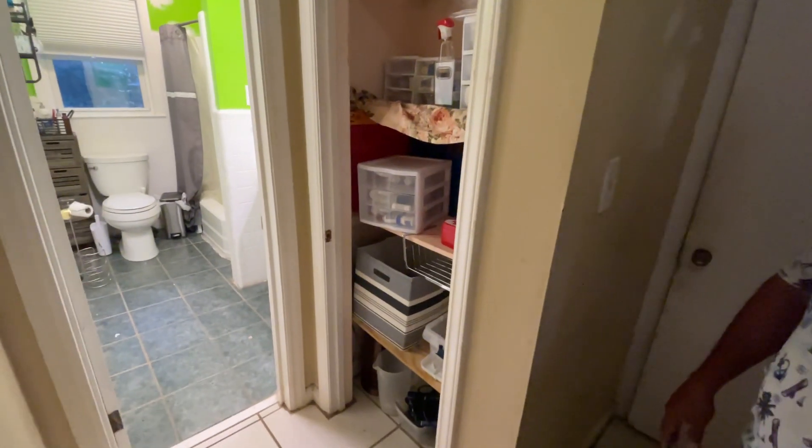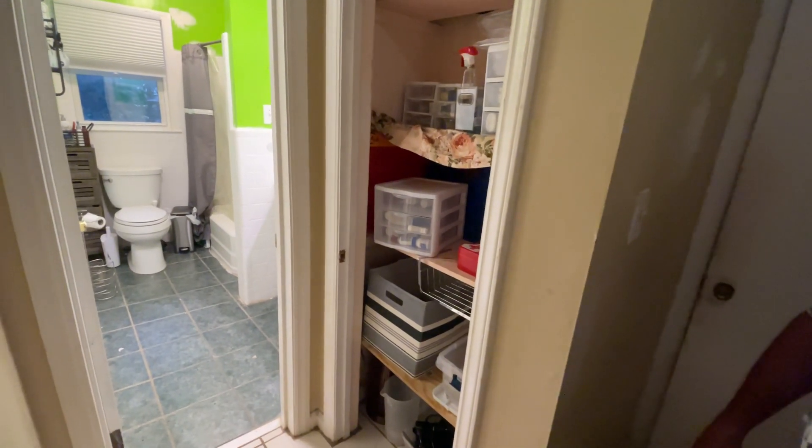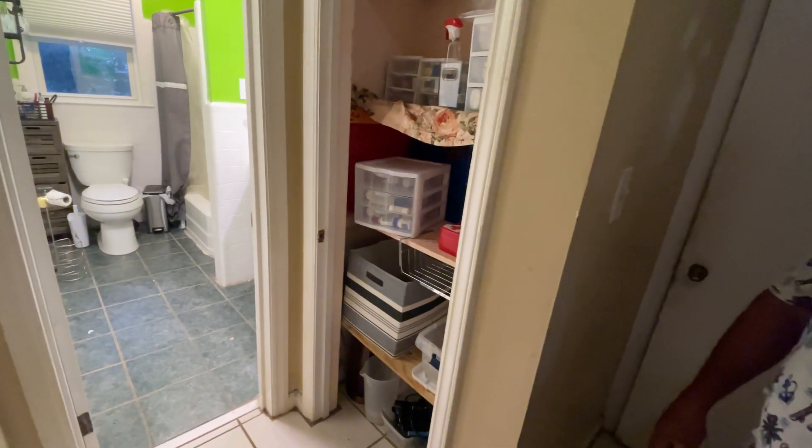We can check from the attic — yeah, it's easier to see from up there. What we want to do is start work on Tuesday if possible.